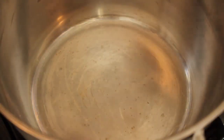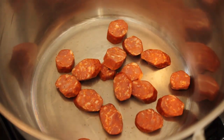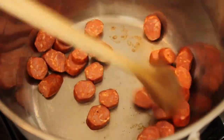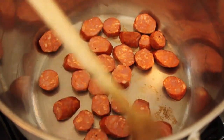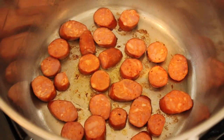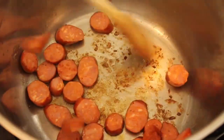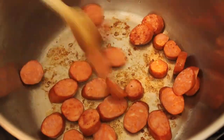We're going to add some spicy andouille sausage to a dry pan — dry soup pot — turn it on medium. What I like to do is see how much oil is going to come out of the sausage naturally. And if I need to, which I did, I'll add a little vegetable oil to brown it. But fat content in sausage varies a lot, so I like to start with no oil, see what happens. If it's not browning enough or not caramelizing to my liking, like this wasn't, I'll add a little oil. Always see if the sausage is going to supply the oil first, then add a little bit if you need to.